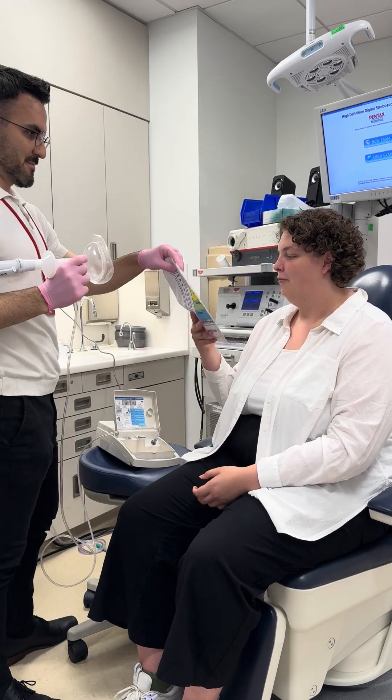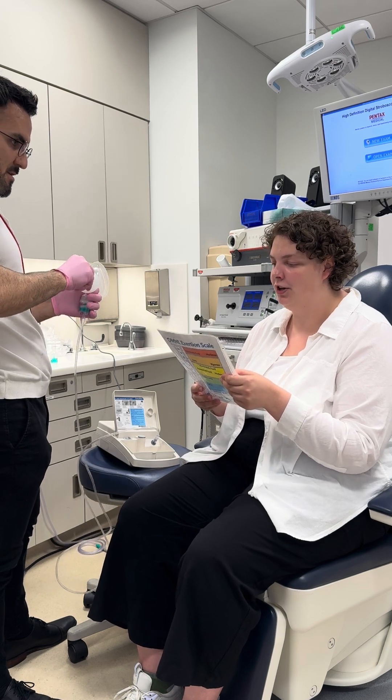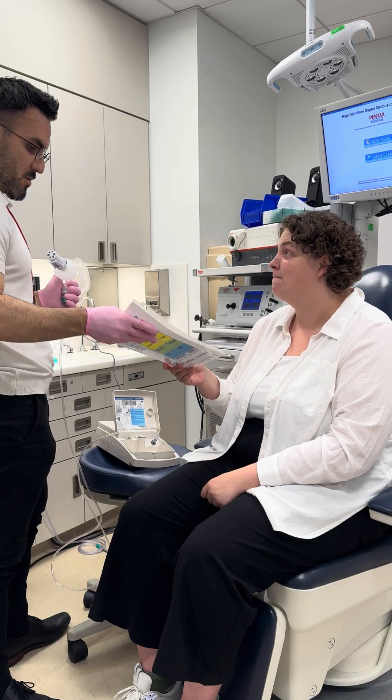Urge to cough? That one, probably a four. And a tickle — I'd probably give it like a five or a six.